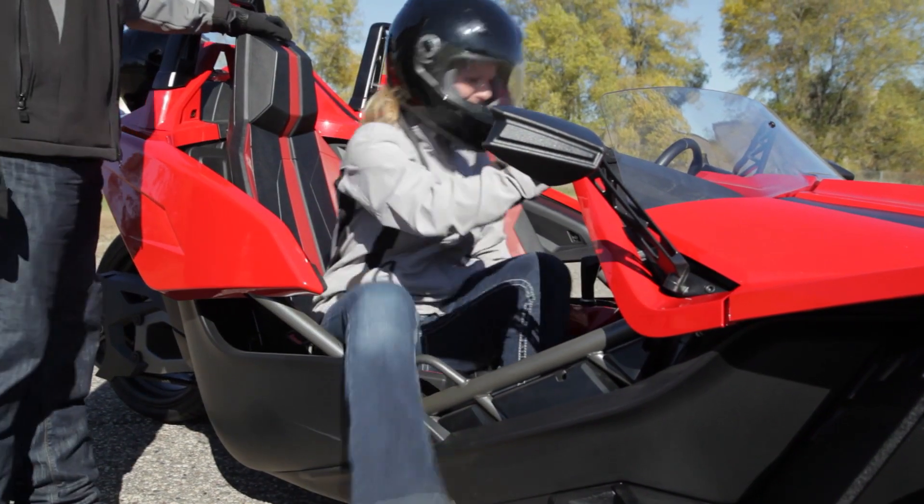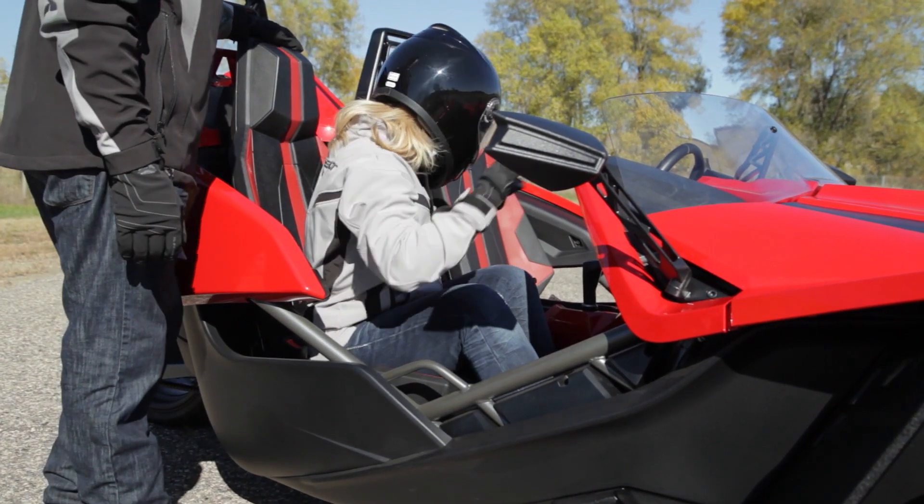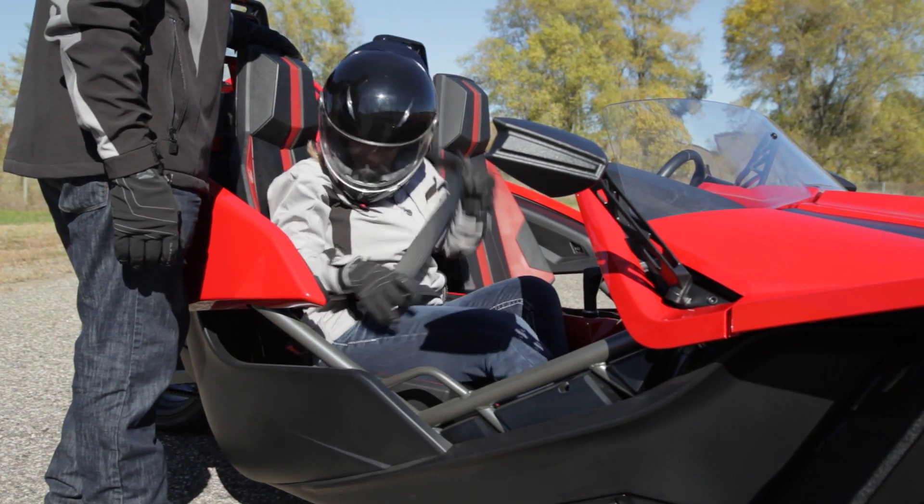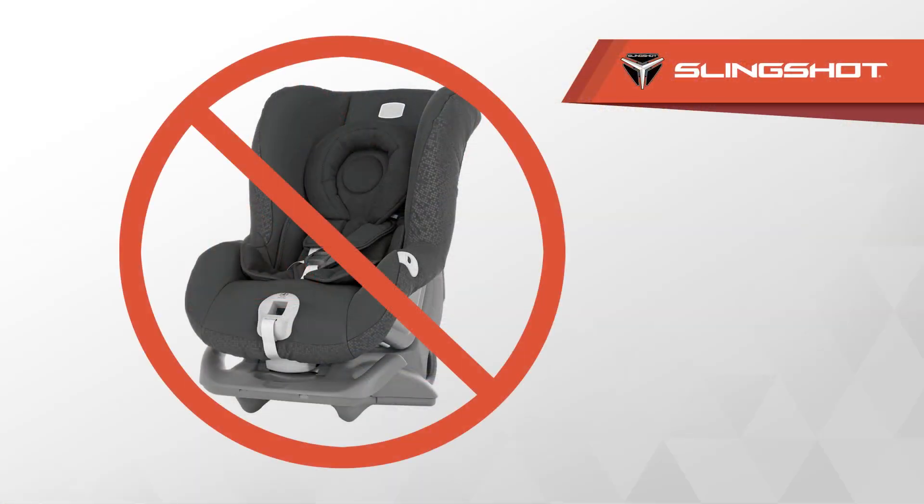All passengers must be tall enough to sit with their backs against the seat, both feet flat on the floor, and seatbelts securely fastened. Never install a child safety seat in this vehicle.